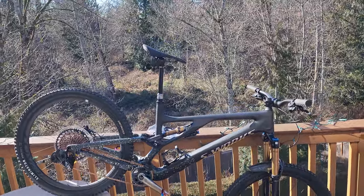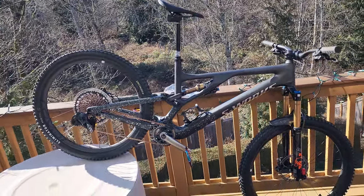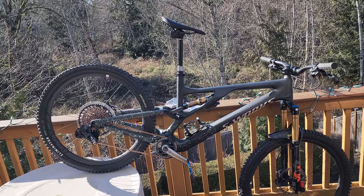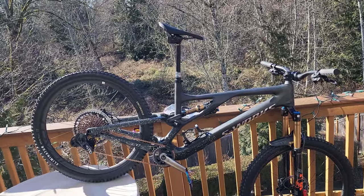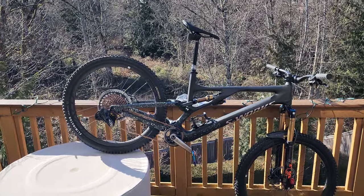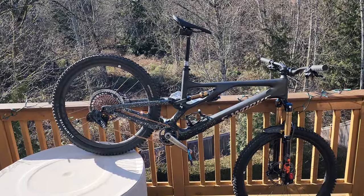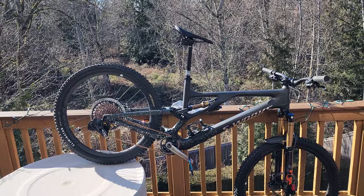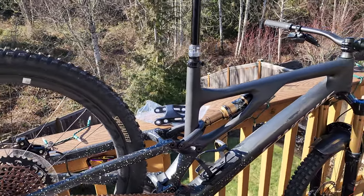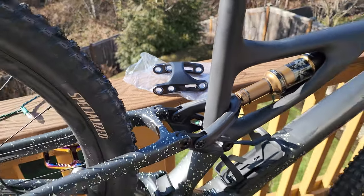I went with the Specialized Stumpjumper EVO out of all the bikes out there because I think something that isn't really talked about is that you're getting 18 versions of a bike in one. I went with the stock setup as a mullet because I didn't want to invest money into converting the bike for the time I'm going to run it as a mullet. I'd like to be able to switch between mullet and 29er as I desire, and it came with the 29 linkage.